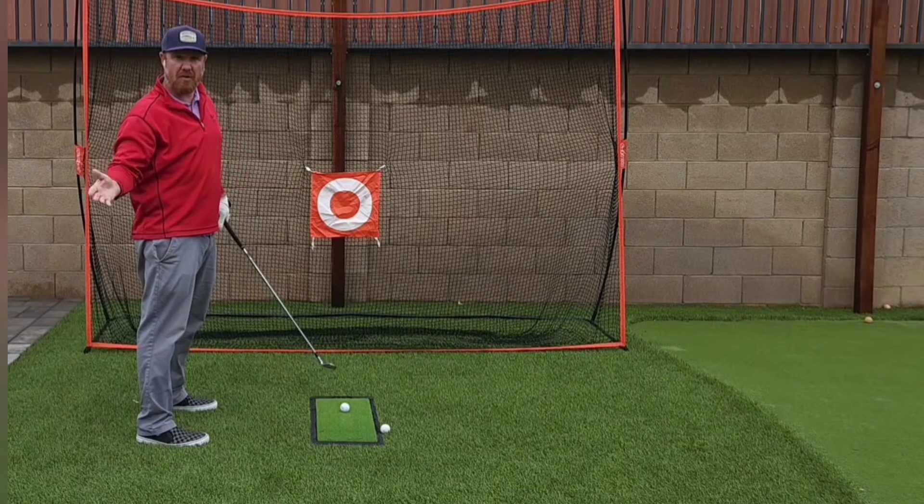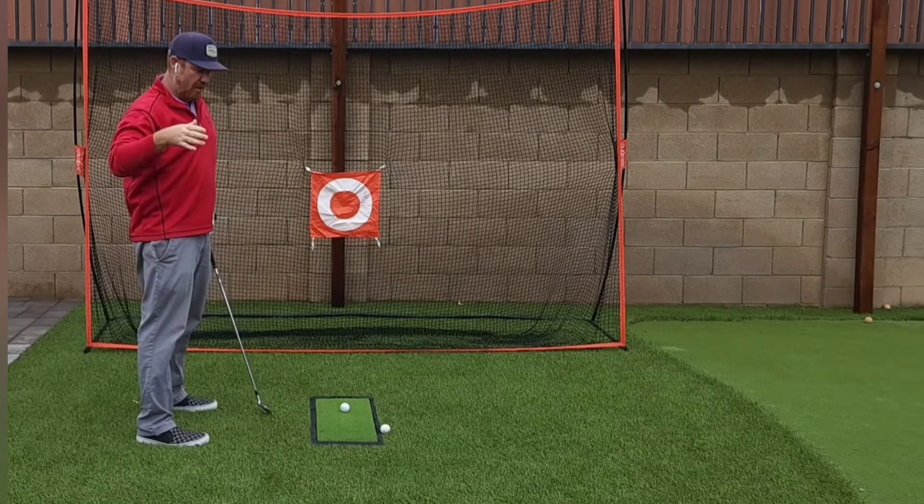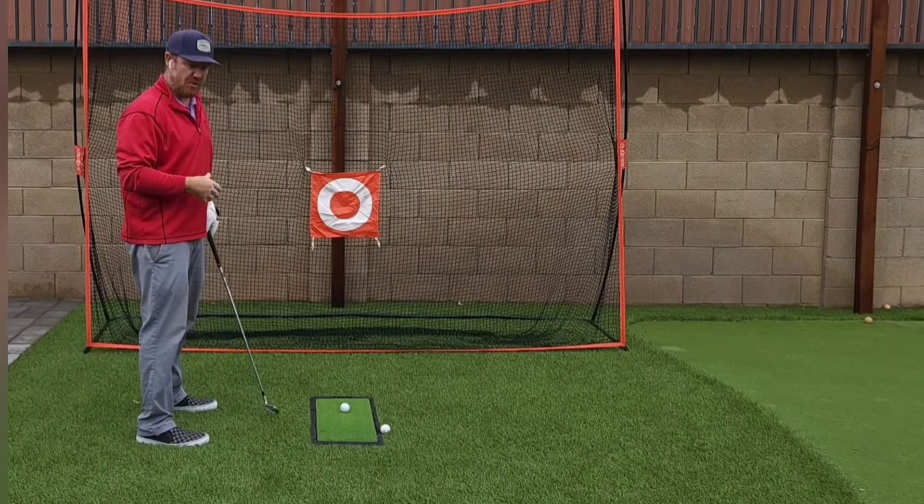This is why having a fundamentally good grip is so important. It sets up how your body is going to work on a swing.